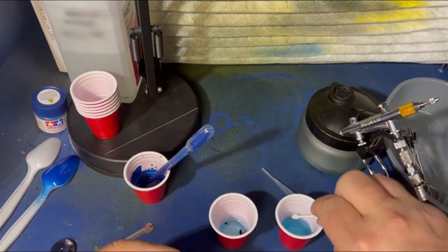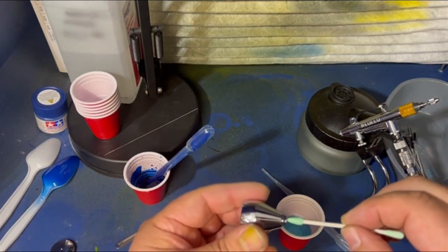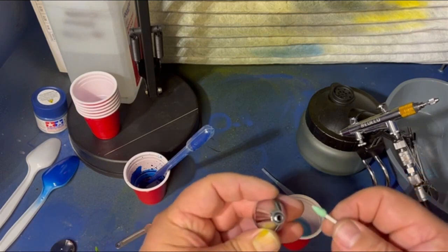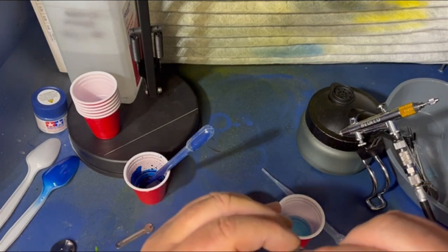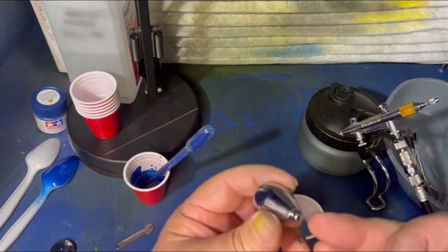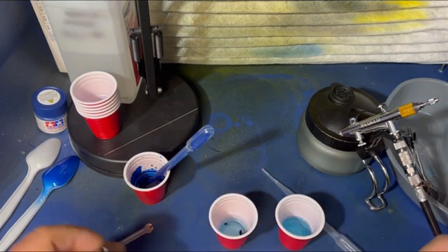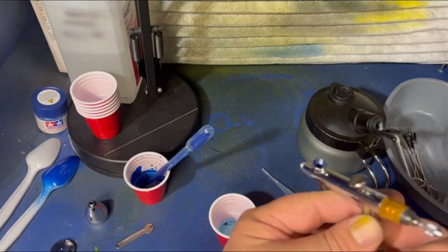These are nice — I've never used these before either until just a couple of weeks ago, but they're so nice. They cost a little bit more than Q-tips, but as you'll see they clean a lot better than Q-tips too. Get in there — we got all the paint out, look at that. We're brand spanking new, nothing left, everything's pretty.